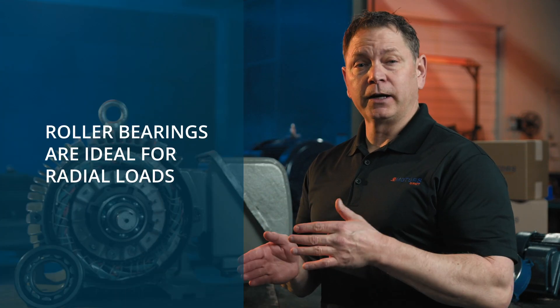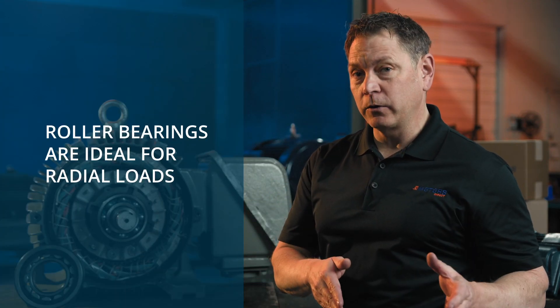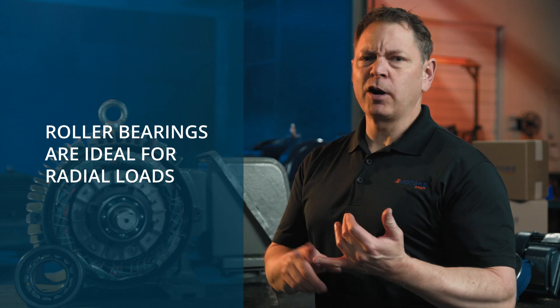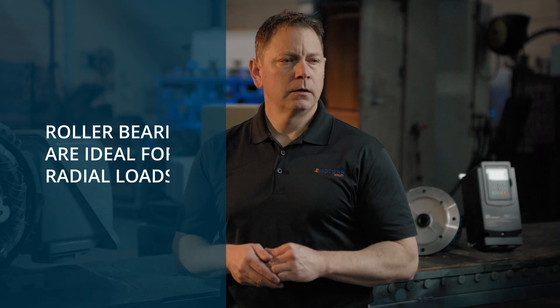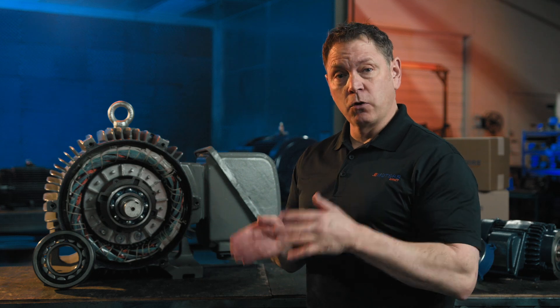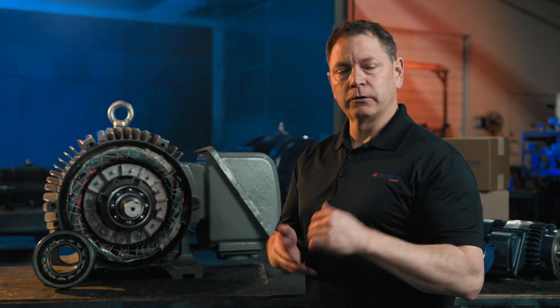Our customers usually upgrade to roller bearings in applications with high horsepower that are pulley driven, like pressure pumps, rolling mills, mining equipment, and crushing machines. Improved load capacity means better motor performance in heavy duty applications. Reduced wear and tear extends motor life, saving your company money on replacements.